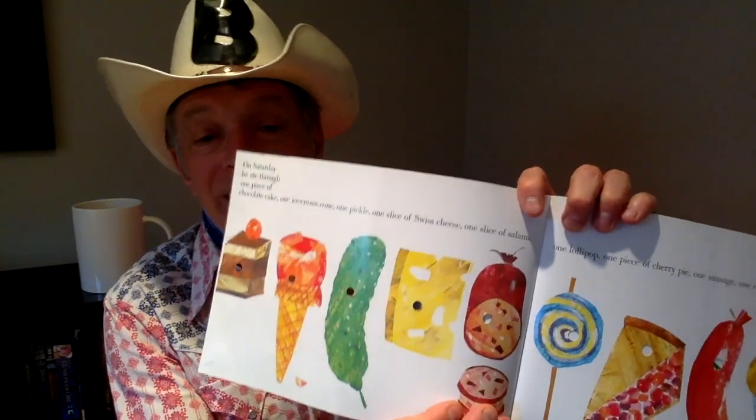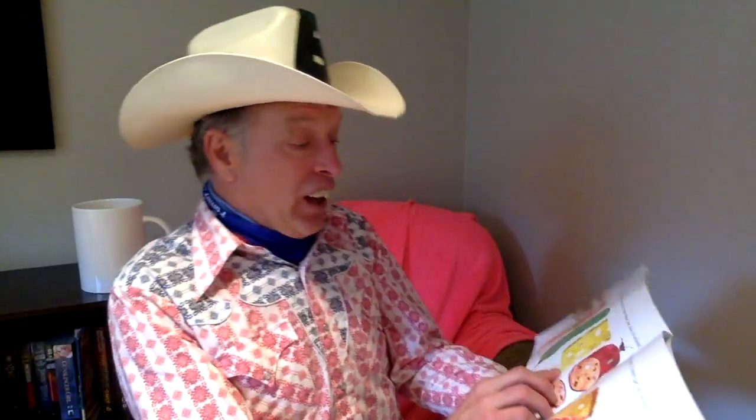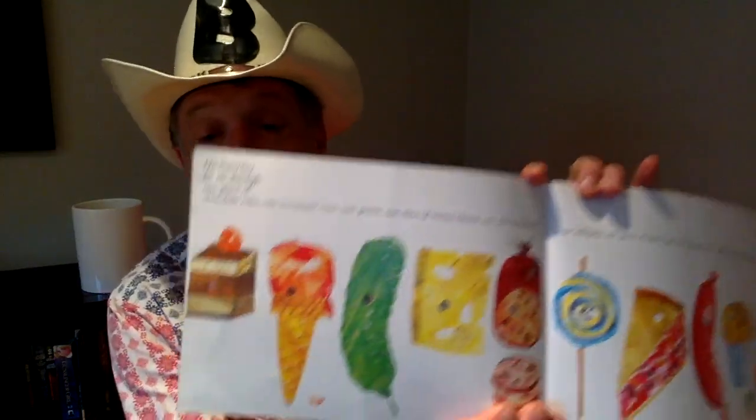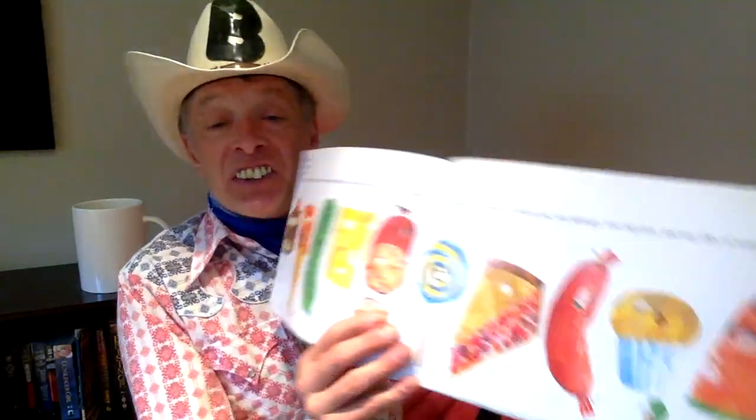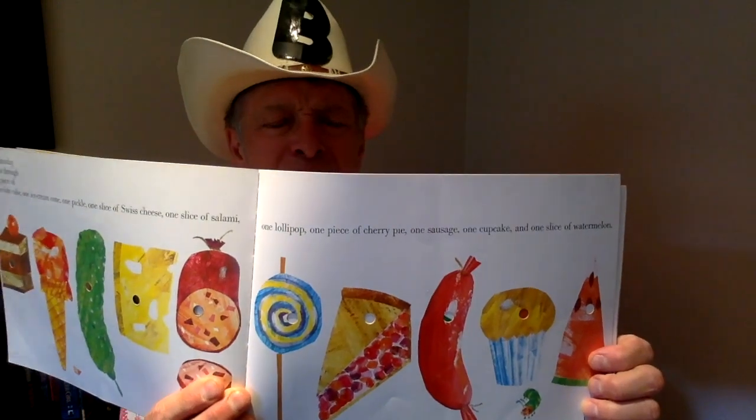Well, on Saturday, he ate through one piece of chocolate cake, one ice cream cone, one pickle, one slice of Swiss cheese, one slice of salami, one lollipop, one piece of cherry pie, one sausage, one muffin, and one slice of watermelon. Can you see that watermelon? I love watermelon. That night, the little caterpillar had a stomach ache.